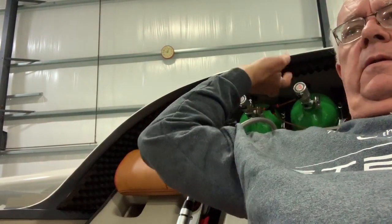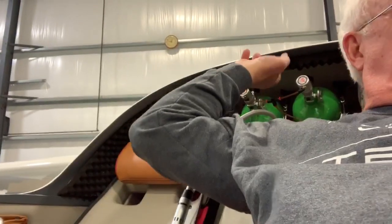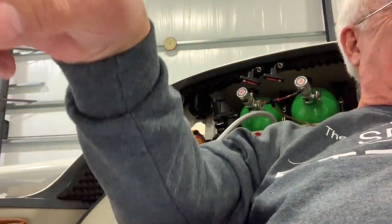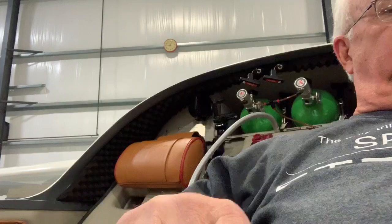You didn't check anything down there? Nope. Pull the other one? Yep. And it's a hard pull, but it's a less scary pull than the canopy release. And obviously it bangs the airplane hard, so you know the gear is down.